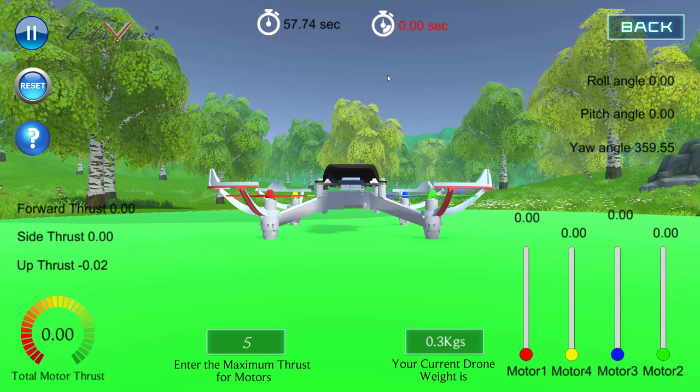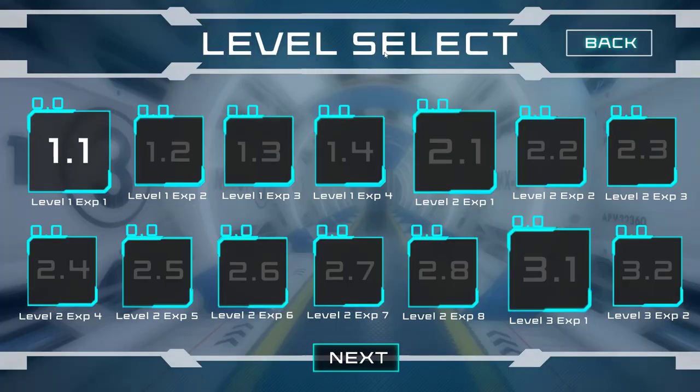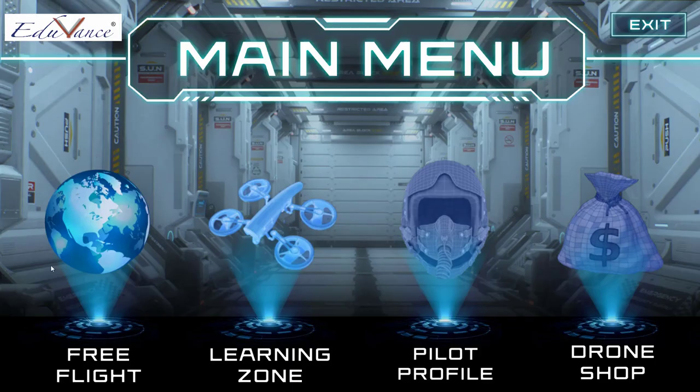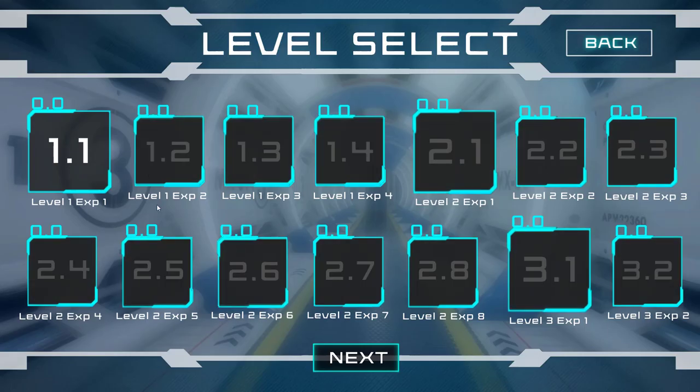Please practice this before you try the challenge. The more time you spend between the discs, the more points you will get, so you can go back and try again. In today's lecture we have understood how to hover the drone at a particular height. Practice this properly, then go back to your learning zone and complete your challenges. I hope this lecture was clear — I'll see you guys in the next lecture, thank you.